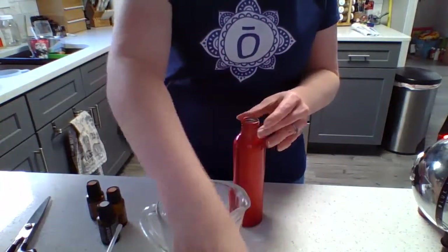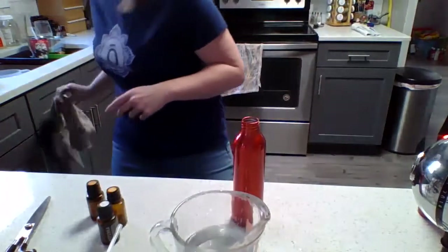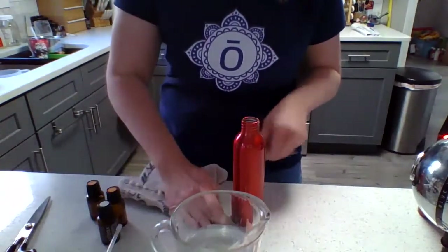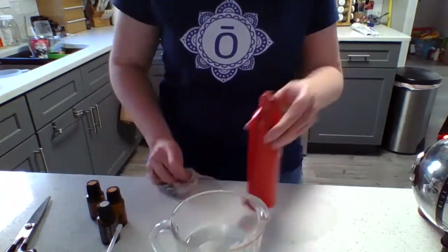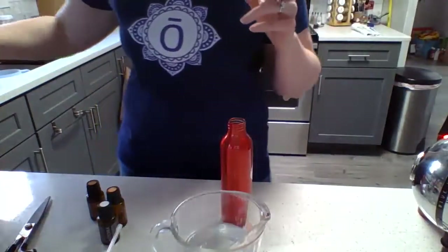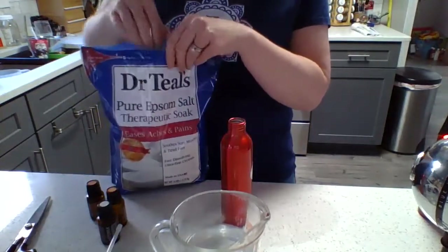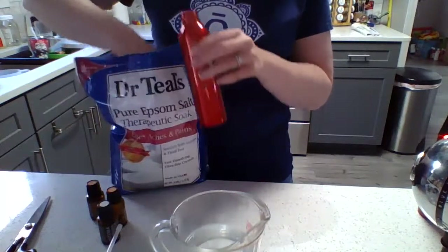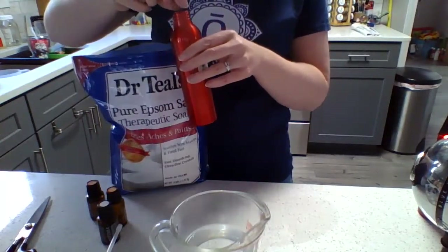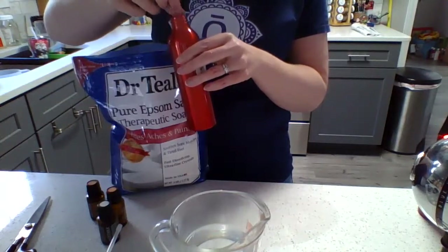I have my water right in there. Next I'm going to clean off the water I spilled here so I get a clean surface. Next I'm going to add a pinch of Epsom salt. This is actually going to help prevent your sprayer from getting clogged. So we're just going to put a little bit of Epsom salt right there inside the spray bottle.